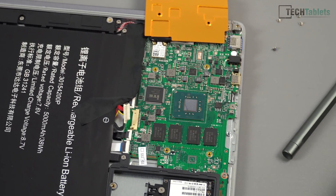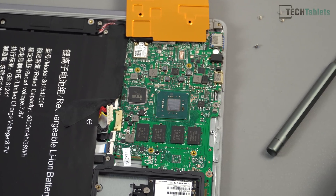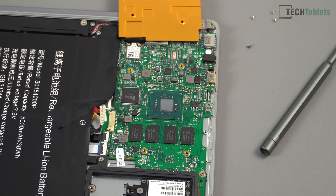Lifting up that heatsink, you can see there is the Gemini Lake, and all it had on top of it was a very thin thermal pad — 0.5 millimeters thick. I've cleaned up the top of the CPU die, and I've removed the thermal pad. That's the stock one that was on top of the heatsink, just off camera at the moment.